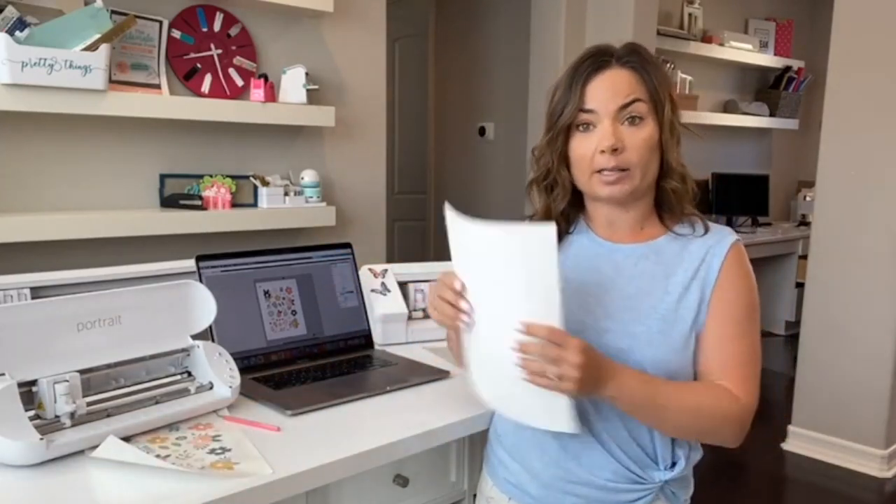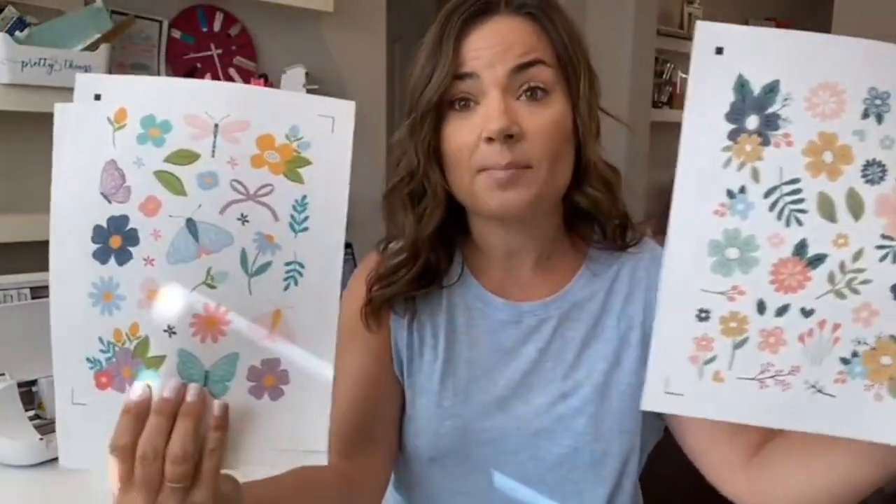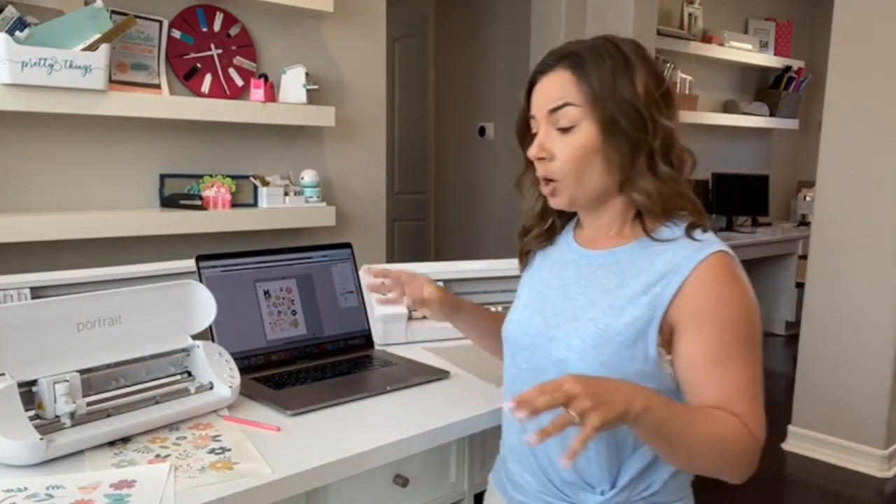Let's get started. What I've already done — because as you know it's almost impossible to do software stuff on live videos — is set up two different work areas in Silhouette Studio, each with a different set of stickers. This is one set and this is the other. They look similar but they're different. One work area is set up for print and cut with the Cameo 4, and the other is set up for the Portrait. We're going to print and cut with both at the same time.